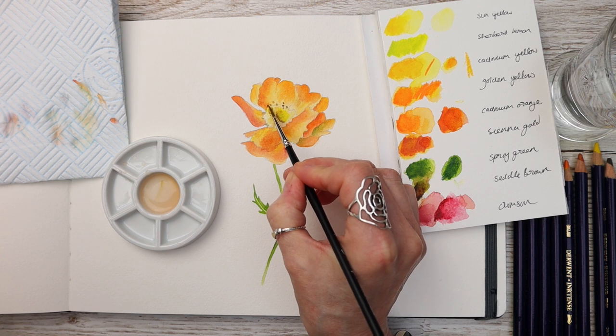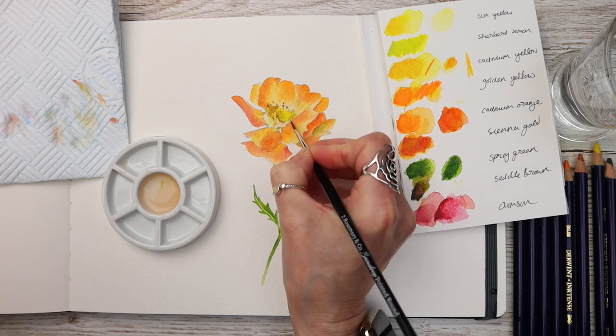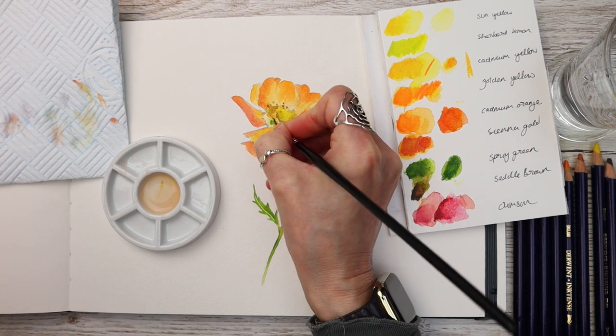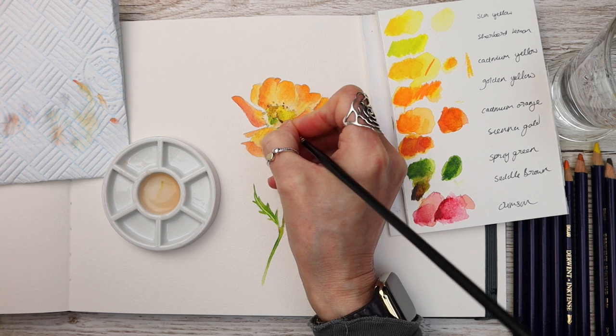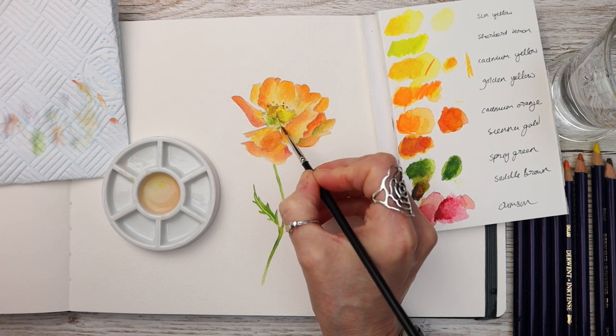Remember, I don't want to put all the details in here — I'm just adding some shapes here and there to give the illusion of the middle of this flower having some shape and form. I don't want to be too fussy with it; I just want it to be a really cute painting. I'm blending it through with that damp brush.